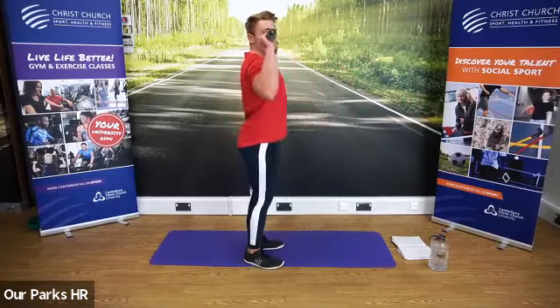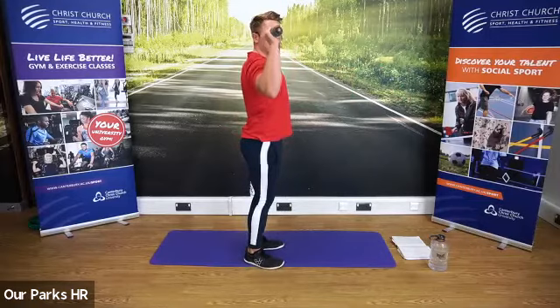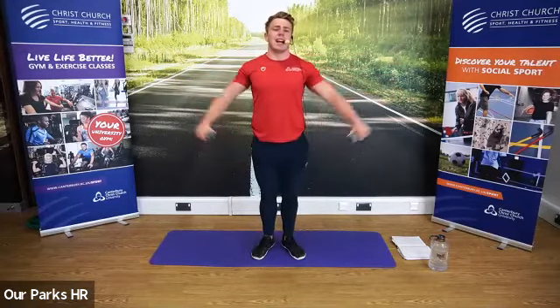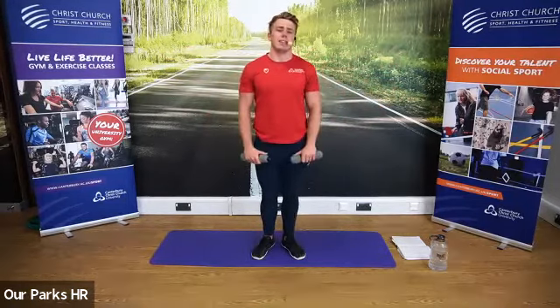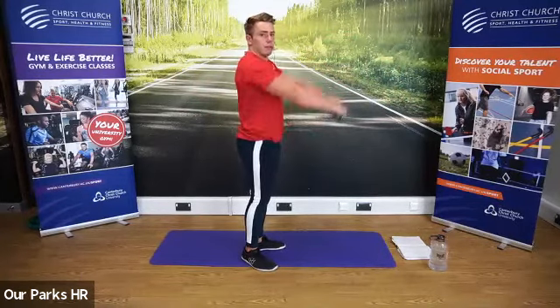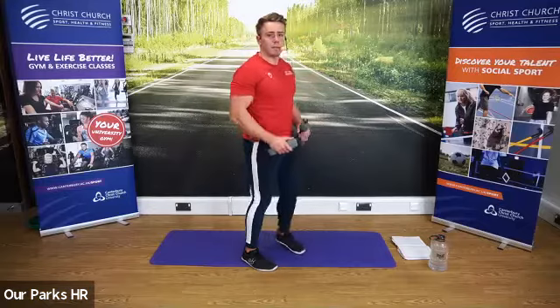First tricep set is going to be for the shoulders. If you've got objects available, that's fantastic — if you don't, don't worry, you can do all these exercises without objects. Core tight. Push up above the head for the first one — that's the shoulder press. Second one, lateral raise — raise to the sides and then down. Third one, forward raise — raise up to the front and then back down. That is the first three exercises.